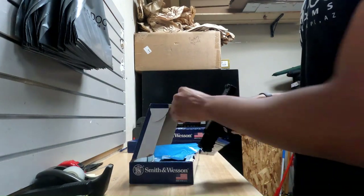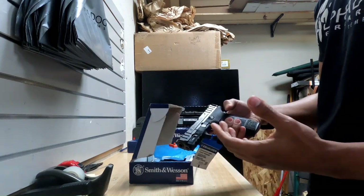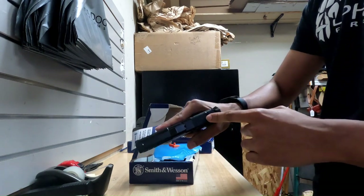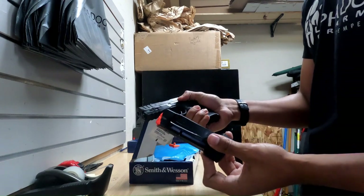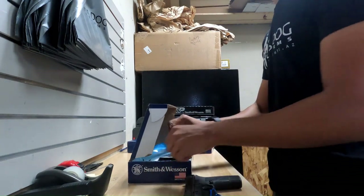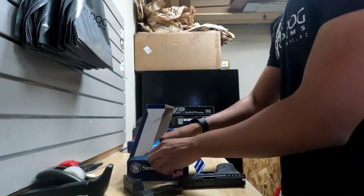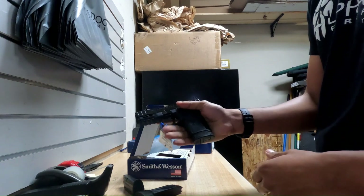We've got the new Equalizer, also a 9mm. This is essentially the updated version of the Shield Easy — you get that really easy-to-rack slide with really deep serrations compared to the Shield Easy. It's also optics ready and it takes the Shield Plus magazine, so you get significantly more capacity. The magazine in there right now is a 15-rounder. You also get a 10-round magazine if you want something flush fit, as well as a 13-rounder if you want just a little bit more to put your pinky on.